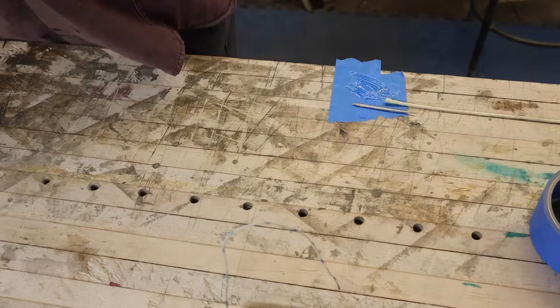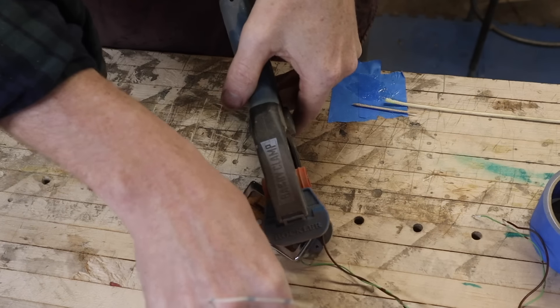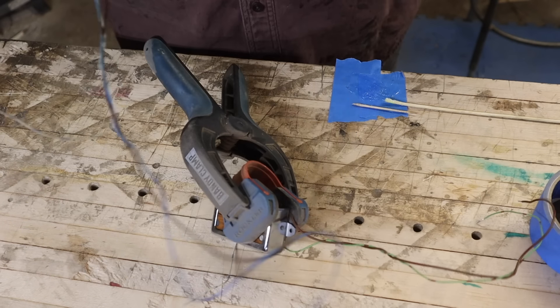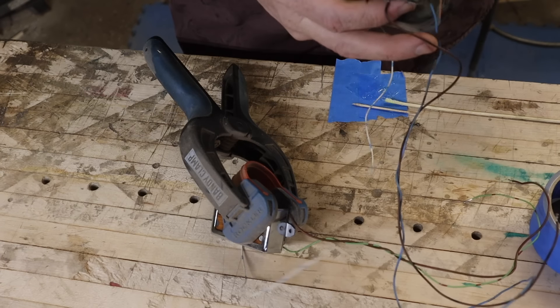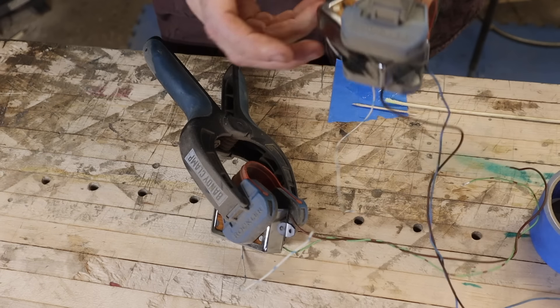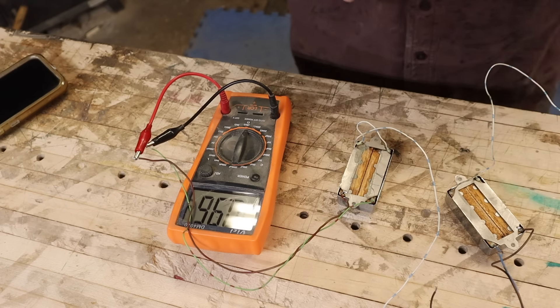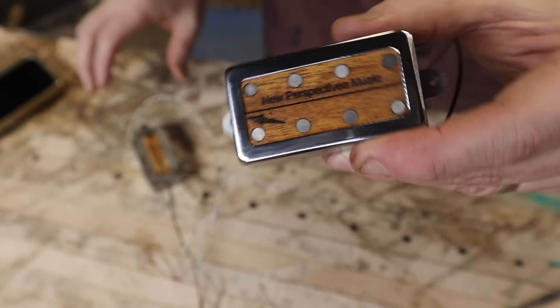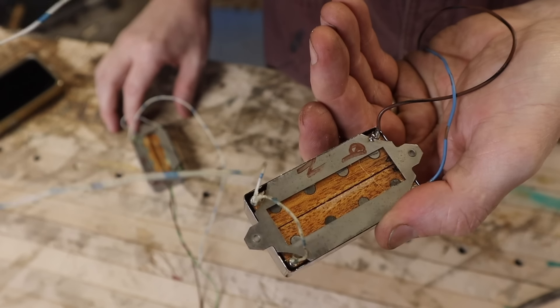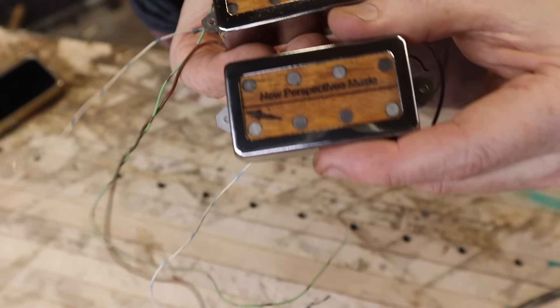Once everything has cooled off and I've cleaned it up, I put the metal rings around the pickup using just a little tiny bit of five-minute epoxy in the corners to make them tight. I also connect a bit of solder from the metal base plate to make sure all the metal of that frame is touching. If it's not a solid connection, a little bit of solder fixes that. Then I go around and check my consistencies again to make sure everything is still working and functioning.